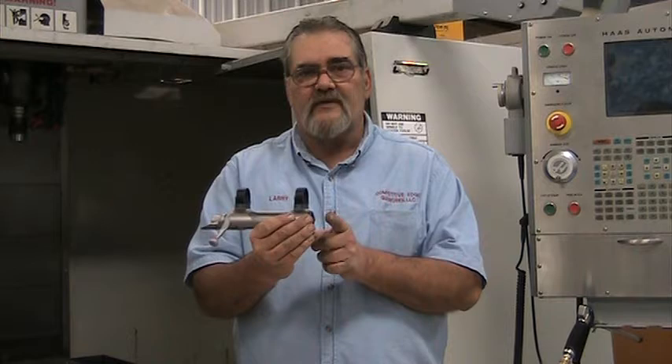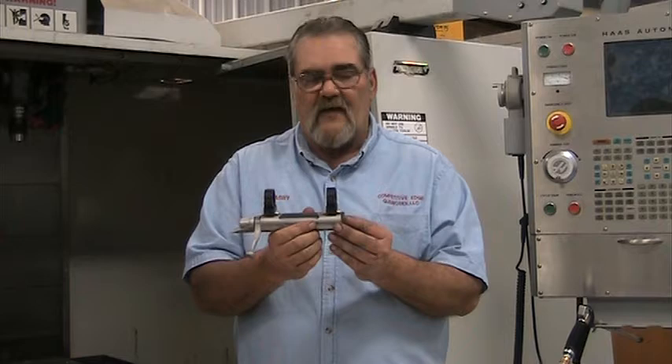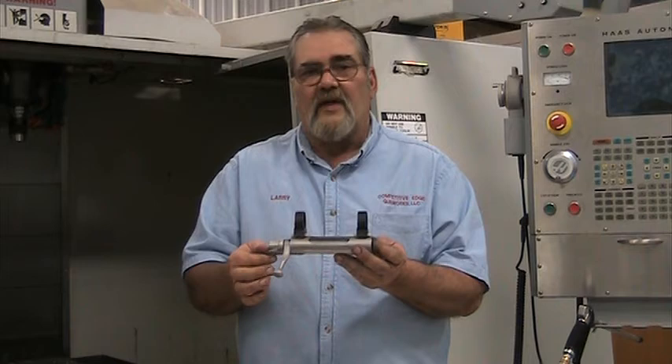Then the second thing that happens is as the projectile leaves the cartridge and engages into the rifling, it also compounds this tuning fork effect in the barrel as it travels out. One of the problems we have in shooting accurately at long ranges is what we call vertical stringing — that's when you shoot and your groups tend to string vertically. Typically what causes that is a bedding issue or something of that nature.